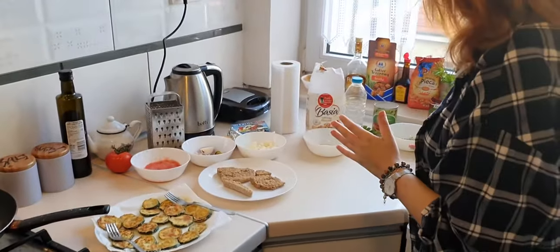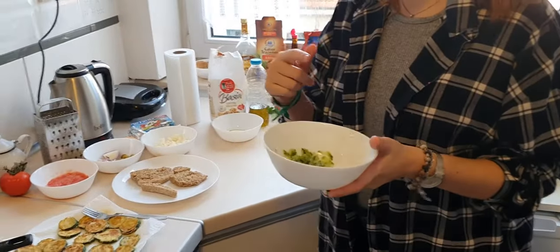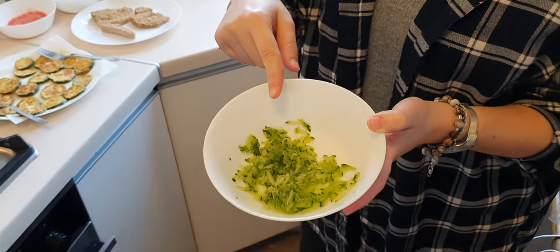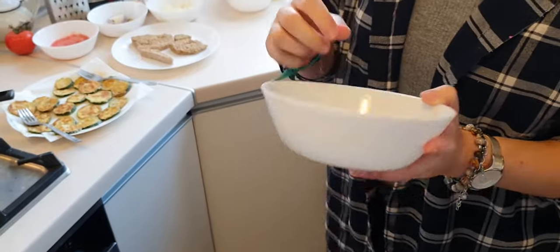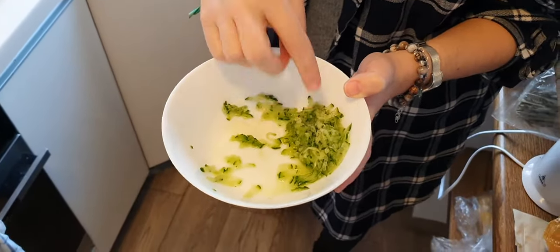I'm going to make quickly a tzatziki — I'm going to have another video only about tzatziki. So we need to shred the cucumber like this into a bowl and put a little bit of salt so we can draw out all of the liquid. Then what we have to do is squeeze off all the liquid and leave only the cucumber.